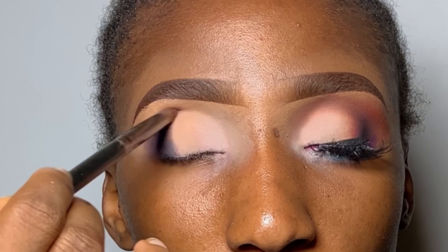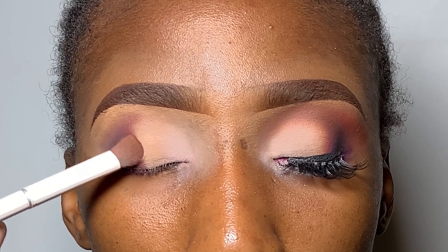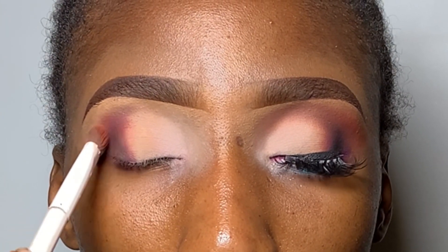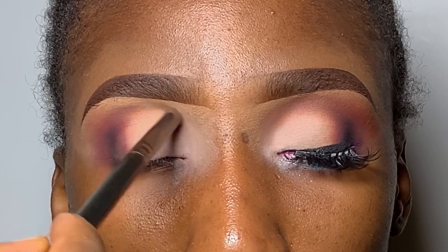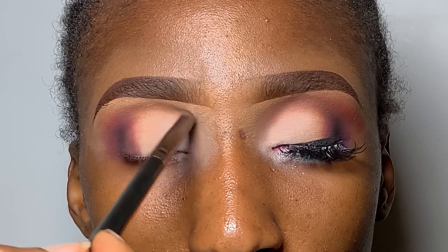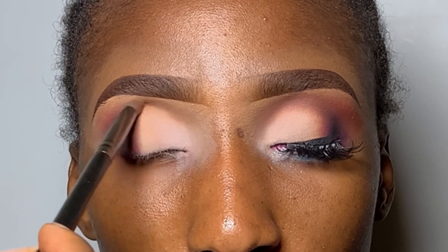I switched to a pencil blending brush because the big brushes won't get into the precise points I want. When I need to blend on a bigger scale I change back to a denser blending brush. I'm using the pencil blending brush to create more shape and define the crease so that when she opens her eyes there's a nice depth of color.